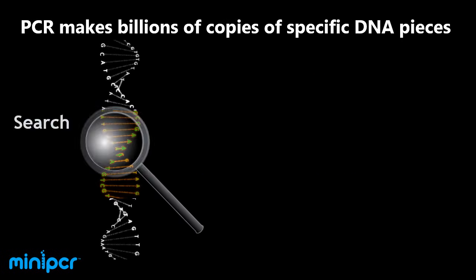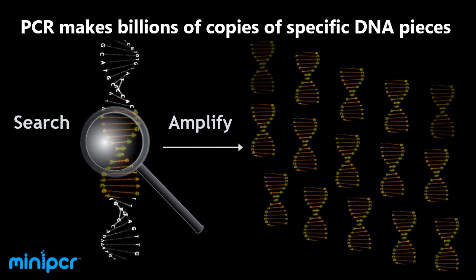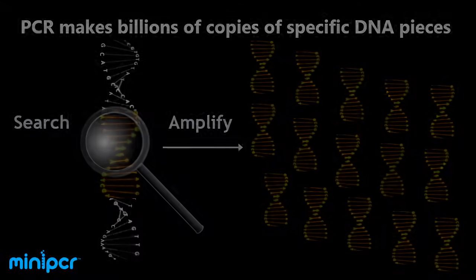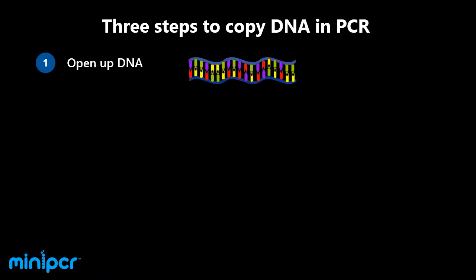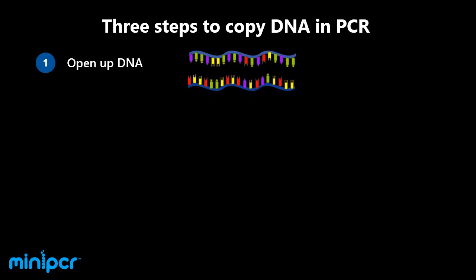PCR is a powerful technique that allows us to make billions of copies of specific pieces of DNA. The first step in PCR is to open up the two strands of DNA to expose the genetic information encoded by the nitrogen bases A, C, T, and G.